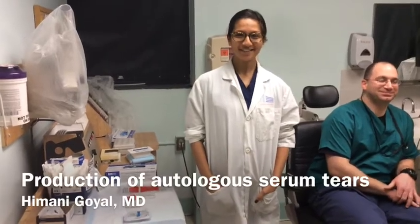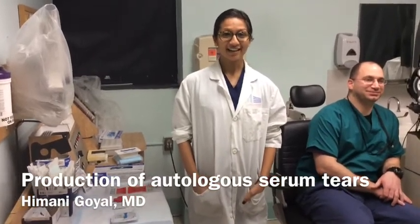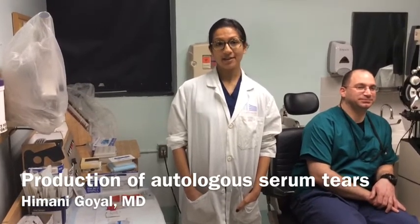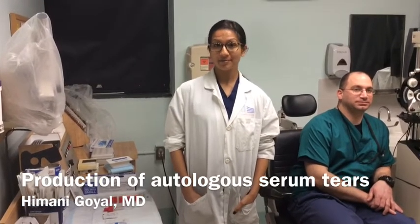Good afternoon. I'm Dr. Himani Goyle. We're here in the eye clinic at Coney Island Hospital. Today we're going to go over how to make autologous serum eye drops.